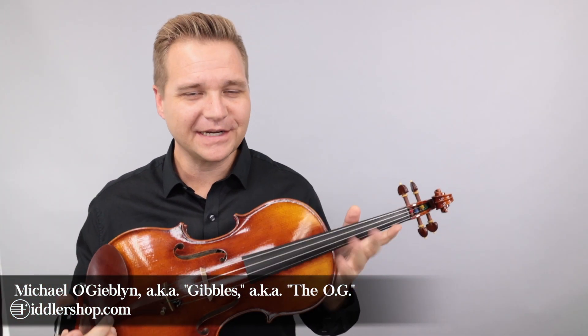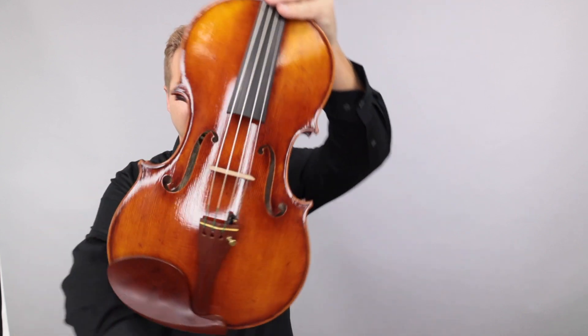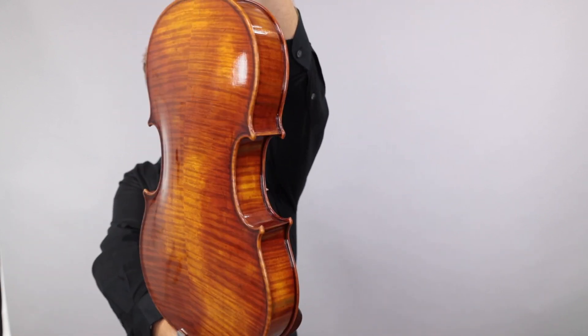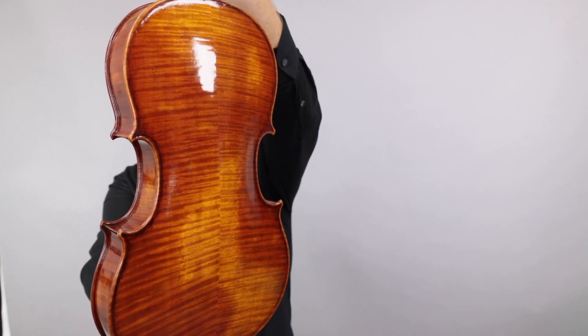Hello there, I'm Michael O'Giblin with FiddlerShop.com. This is a video for our dear customer, Leah. I have your Ming Jing Chu Viola, the 907 Viola, and this is the 16-inch, I do believe.